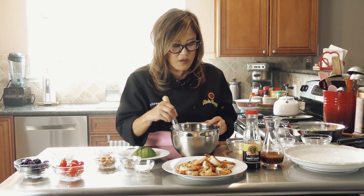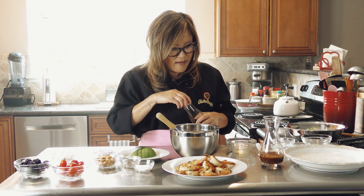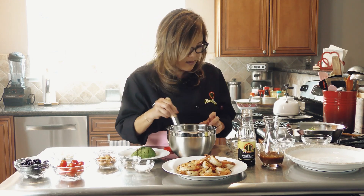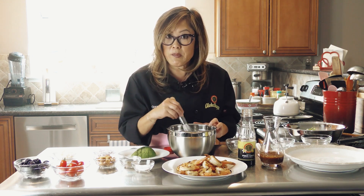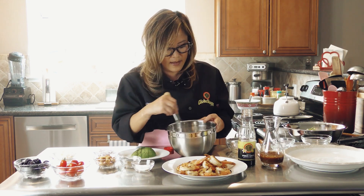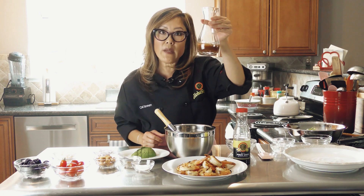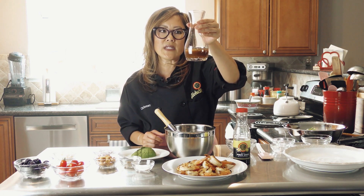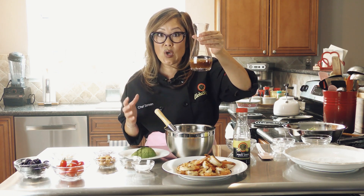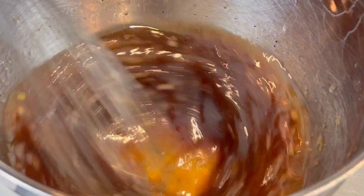Taste it. If it feels like you can add more ponzu — I'm looking at it and I can see it looks a little bit more heavy on the oil side — just add a little bit more ponzu. I would taste it. When I'm talking about emulsification, you can see there's just a tiny layer of oil, but it's not oily looking and it's not completely separate — that's what emulsification is. That's why it's important to have just a little bit of mustard. And if you don't have Dijon, just use yellow mustard. You just don't want to taste it. Let's assemble our salad.